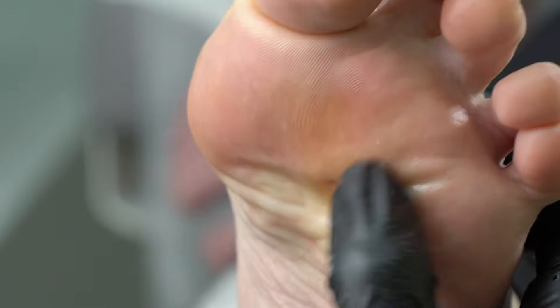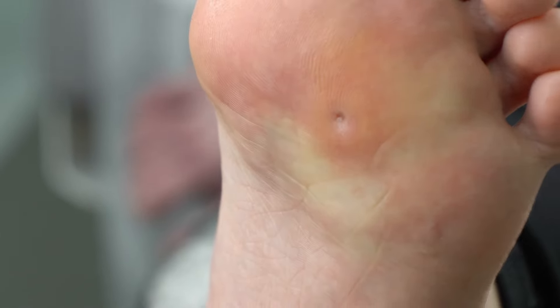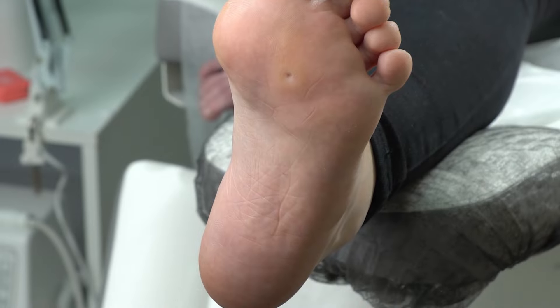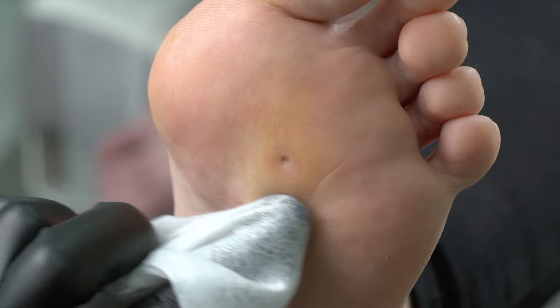Our expert and professional podologist Olga will share three methods for pressure relief with a seed corn. The first one features liquid silicone.